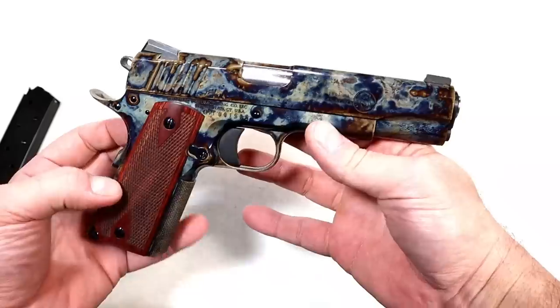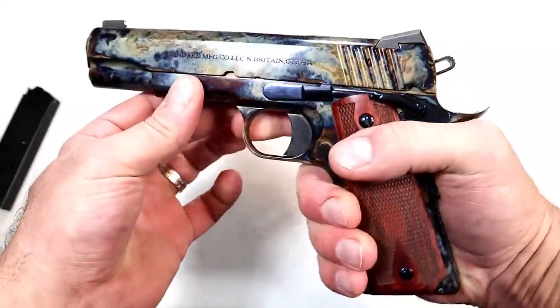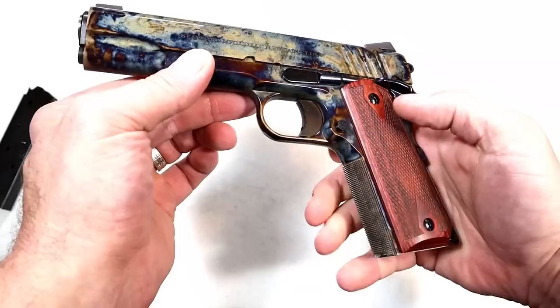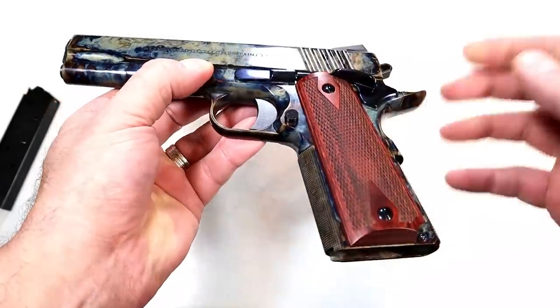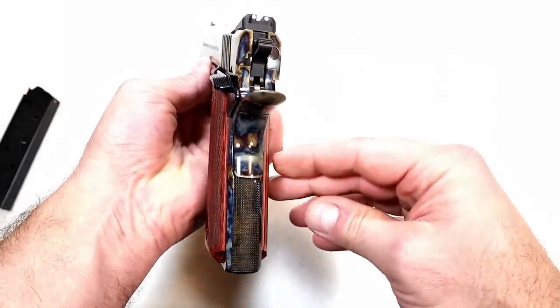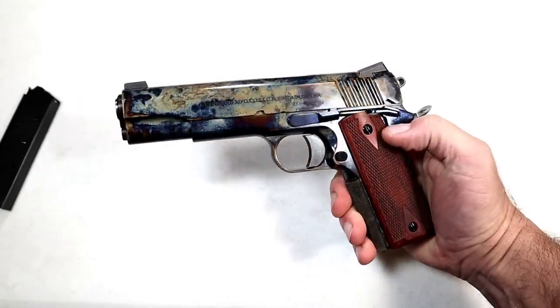It does have rear serrations, no forward serrations, a five-inch match grade barrel. Check out that front strap — heavily textured. Of course the whole frame and slide go into that furnace for the color case hardened look, which makes this a one-of-a-kind 1911.